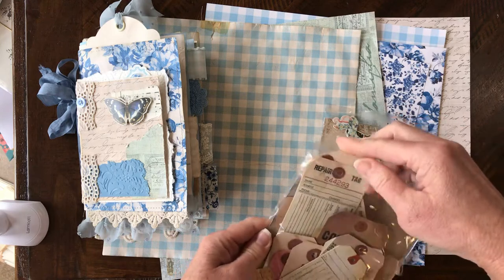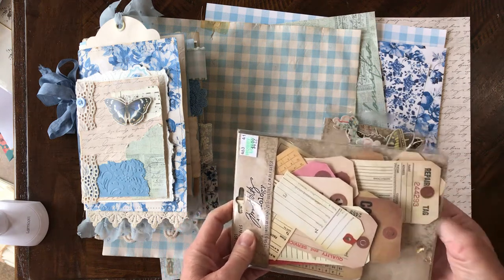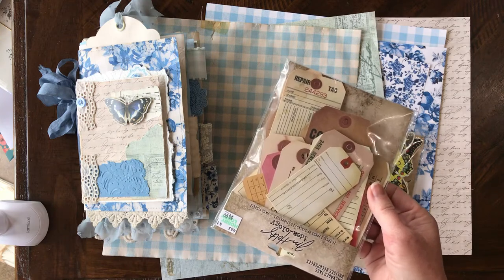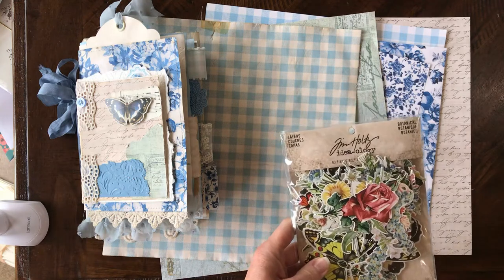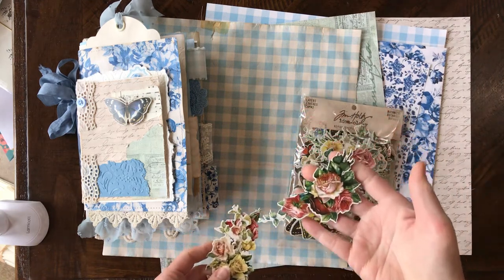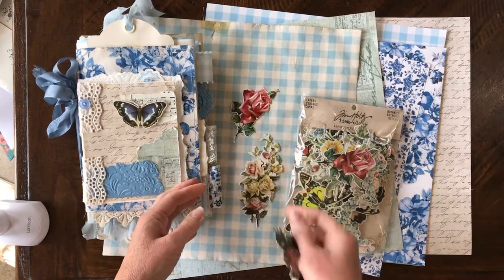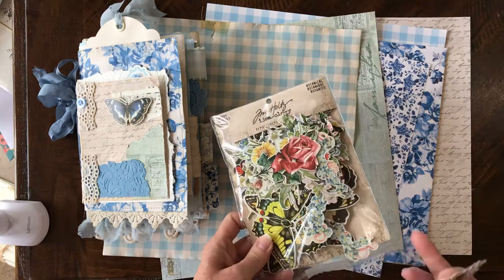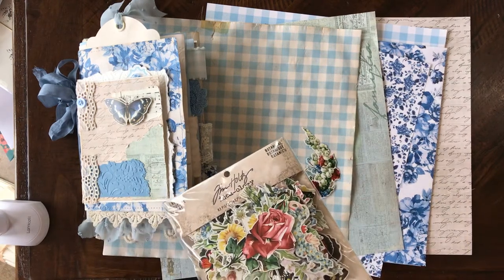Also, two things from Tim Holtz — this one has a lot of fun tags in it and it was $4.99. The Tim Holtz stuff was on sale last week — their stuff rotates on sale every two to three weeks. And then this package of die cuts — wow, there is so much in here! So vintagey. I found some pretty blues, like forget-me-nots, and it's got a bunch of butterflies, some bigger ones. I love that.